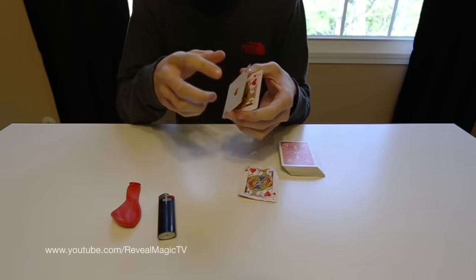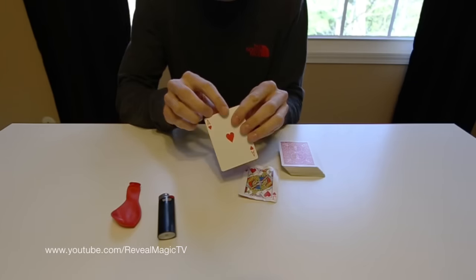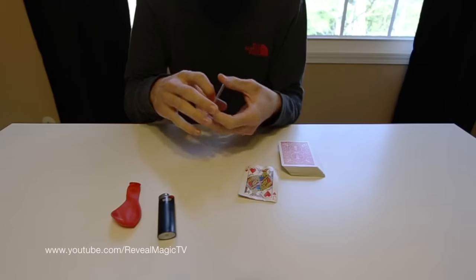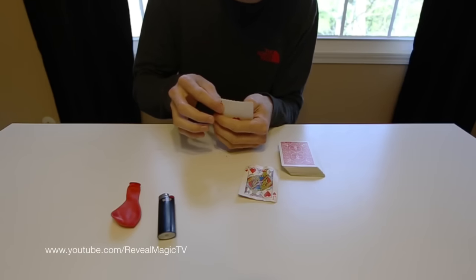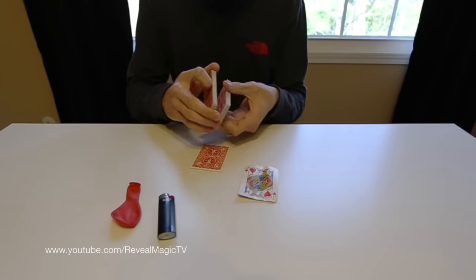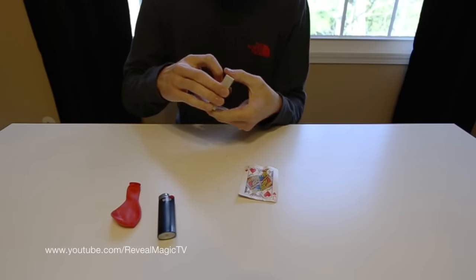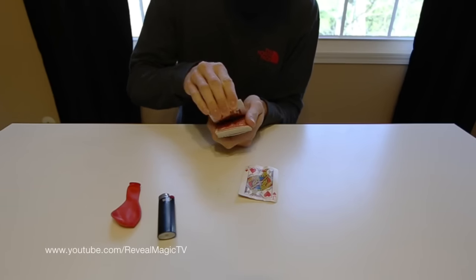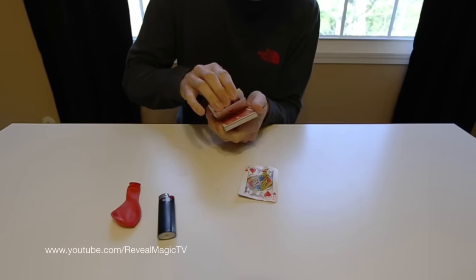All it is, is the first card right here is cut a little bit more on the top — just cut off just a little bit on top so you can see the back card right there. What that does is, if you place it in the middle of the deck or wherever and you just go through, it'll automatically stop because the first card in front of the jack is cut shorter.